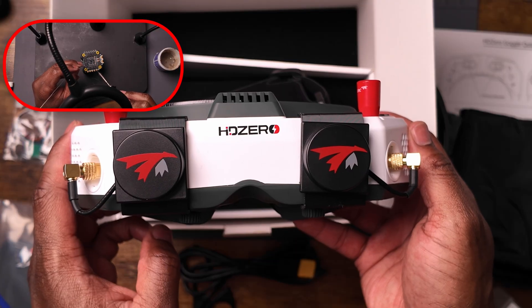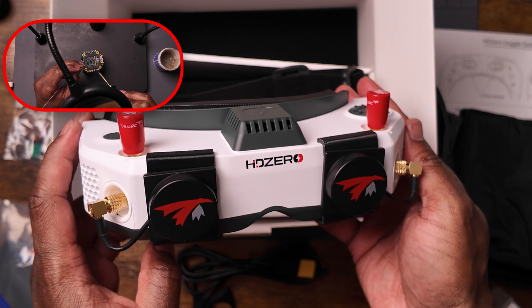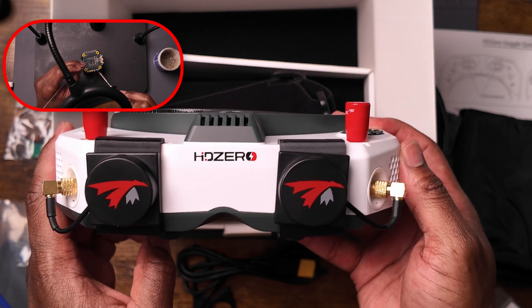When we mix all that up, we come out with this fabulous flying blender right here. And last but not least, the HD Zero goggles with TrueRC patch and stubby antennas.